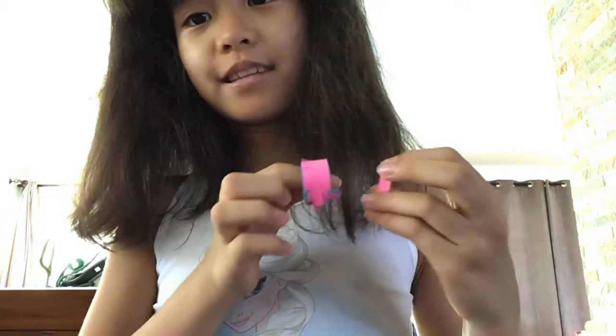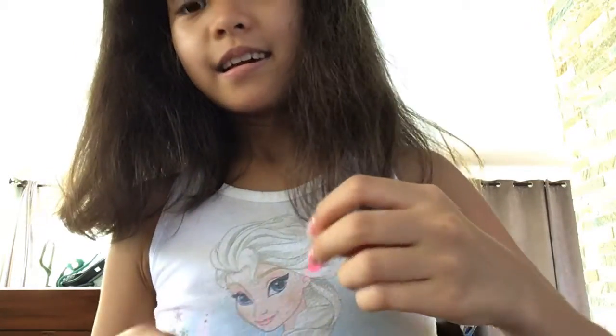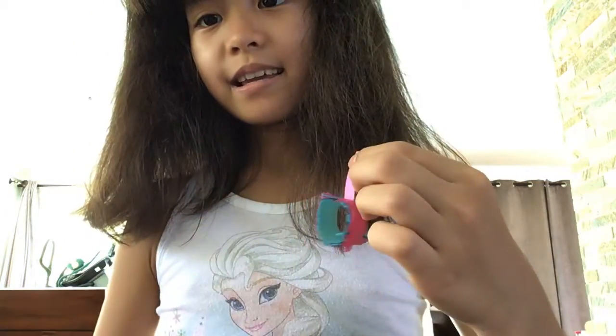I forgot to tell you — if you have that Barbie doll house, I'll teach you how to make this third decoration. If you try hanging it like this,